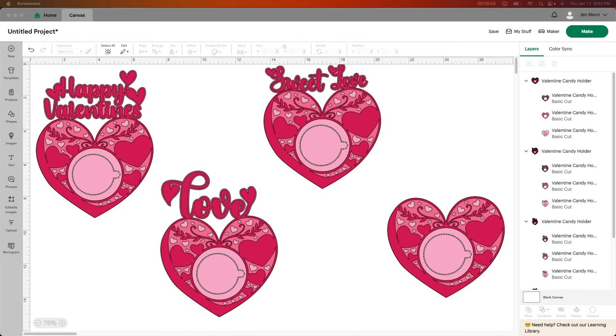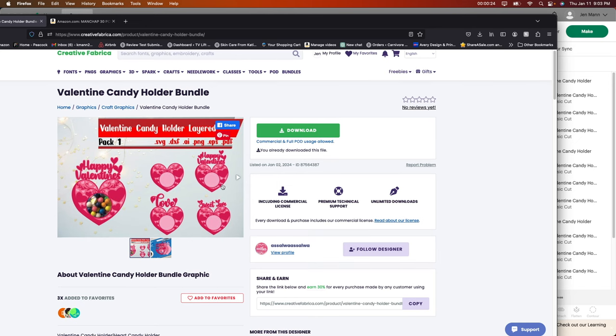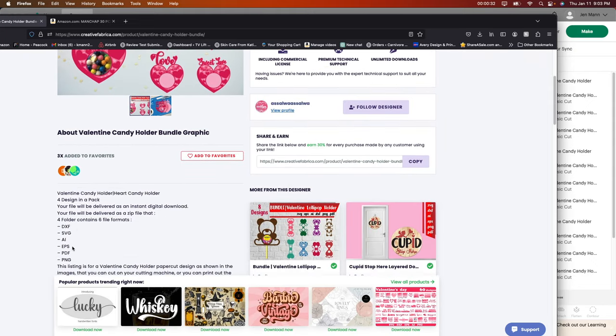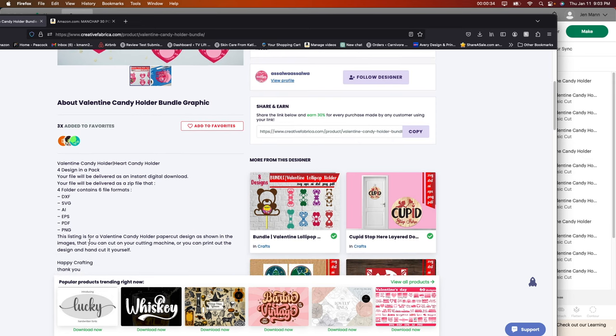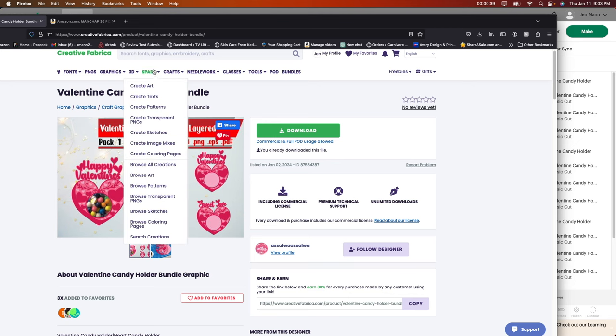This has to be the easiest craft I'm going to show you how to do for Valentine's Day. You use three different colors of pink paper, or whatever color you'd like, and you throw it through your Cricut machine. I'm going to show you really quick. This is called the Valentine Candy Holder Bundle. You get all of these images and you get the commercial license, unlimited downloads — it comes in SVG, PDF, PNG, anything. I will leave this down in the description below if you want to get this particular one.